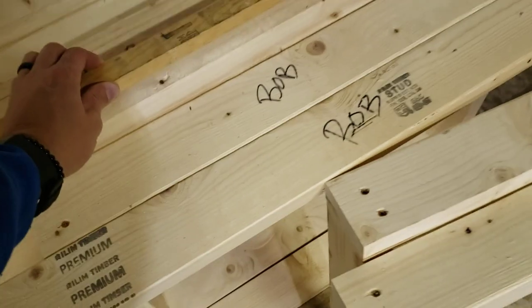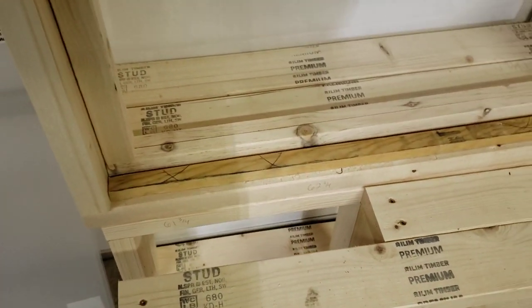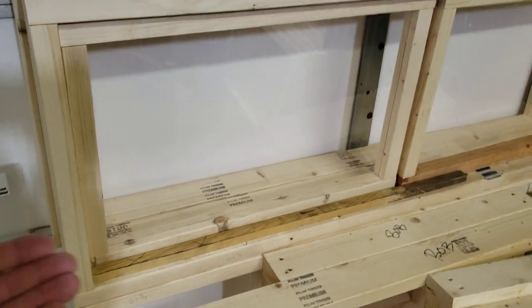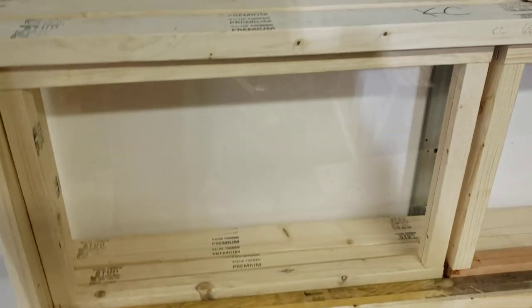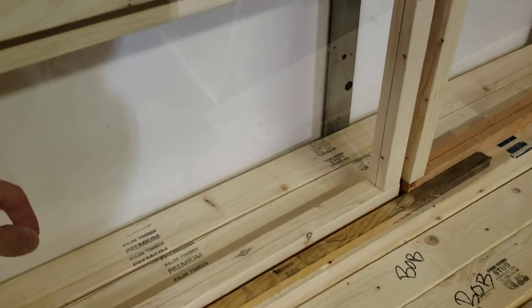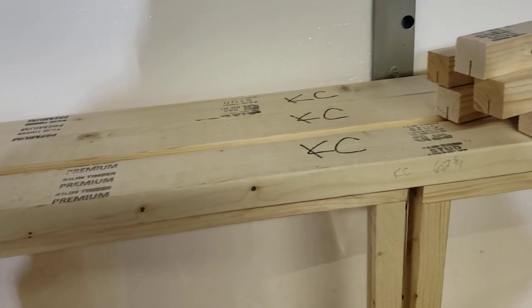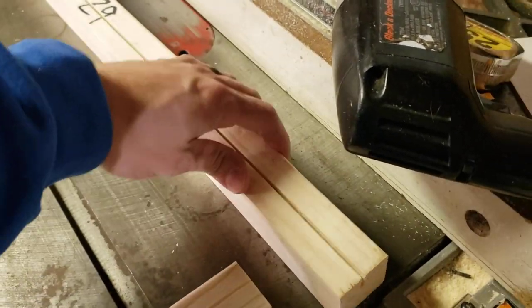I'm going to put a furring strip along the bottom and the sides of each window to help keep the elements out and stop the windows from over-extending on the hinges. You'd have hinges on the inside — technically inside because of the furring strip on the outside — and they would tip either up and in or down and in. I cut grooves with the table saw, so all of these have one cut side and I know they're all the same.